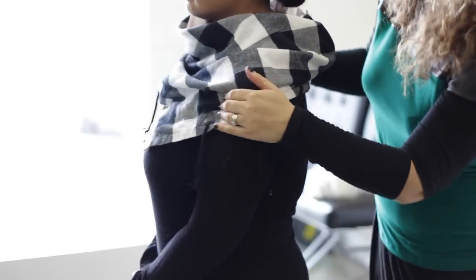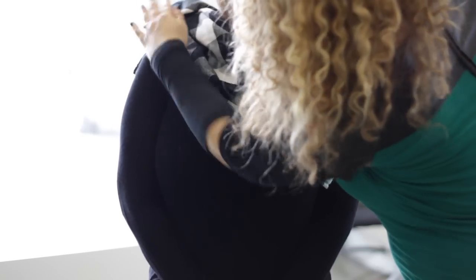Just like this, and that's how you tie a scarf and make it look like a cowl neck. Once again, I'm Jeanette Chivas with Chivas Styles here at Anderson Studio, and that's how you style a scarf to make it look like a cowl neck.